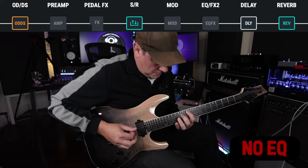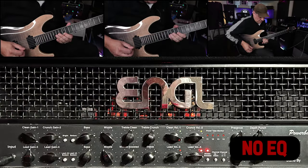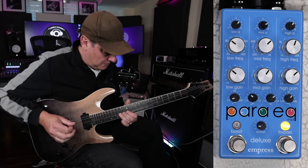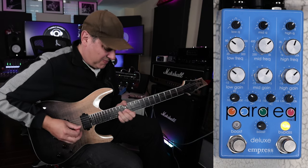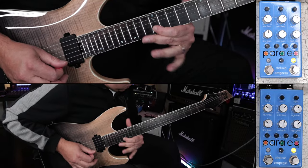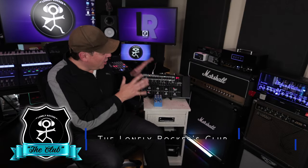What I'm going to demonstrate now is a guitar solo with a couple of harmony parts. I'm going to track it with the same settings on the amplifier, but I'll use the ParaEQ to create some variances with the different parts to get them sitting nicely together.